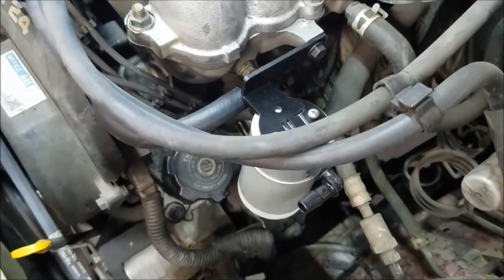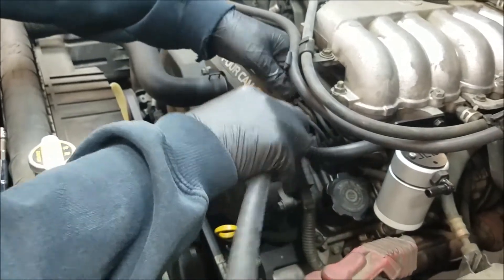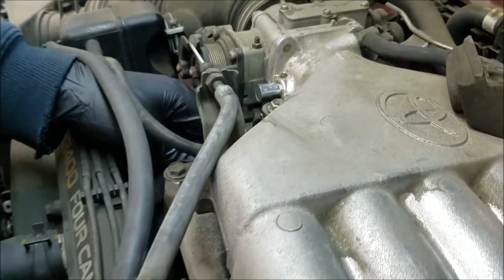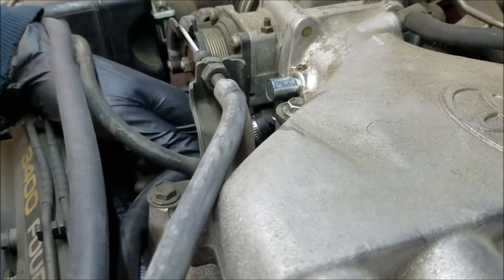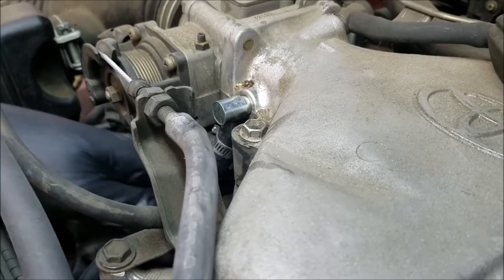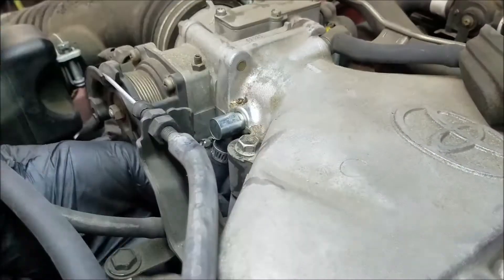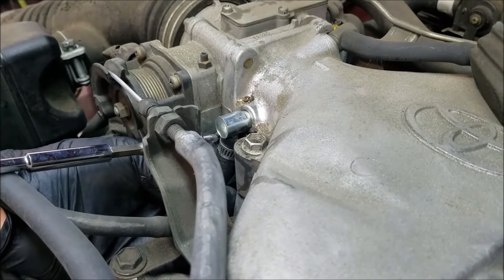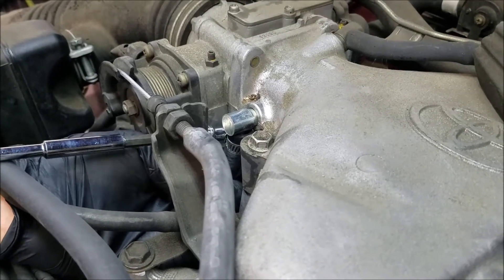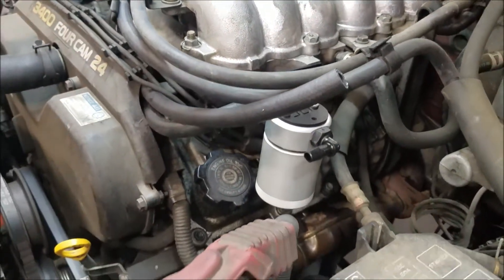Next, grab your other hose. Pre-install the hose clamp on that and route it the same way. This is going to run to your intake manifold fitting. Get it nice and tight. This end is going to go to the other side of the can.